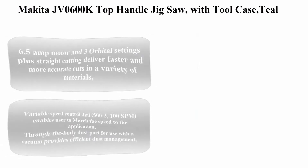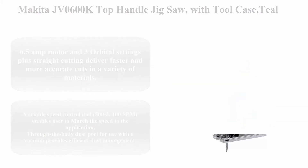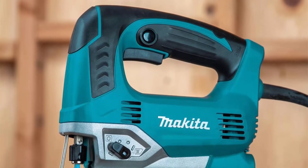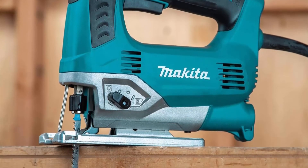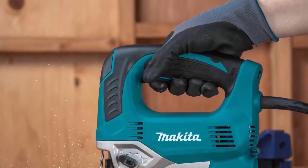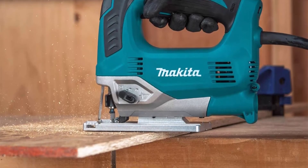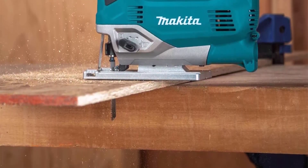Top 5: Makita JV0600K Top Handle Jigsaw with tool case, teal. 6.5 Amp motor and 3 orbital settings plus straight cutting deliver faster and more accurate cuts in a variety of materials. Variable speed control dial, 500–3,100 SPM, enables user to match the speed to the application. Through-the-body dust port for use with a vacuum provides efficient dust management. Counterbalance system for reduced vibration.